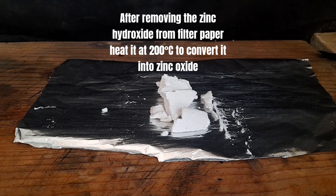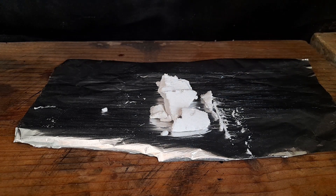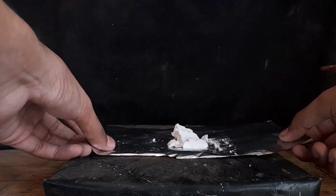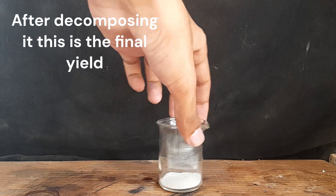After removing the zinc hydroxide from the filter paper, heat it at 200 degrees Celsius to convert it into zinc oxide. Zinc hydroxide decomposes at 200°C into zinc oxide and water. After decomposing, this is the final yield.